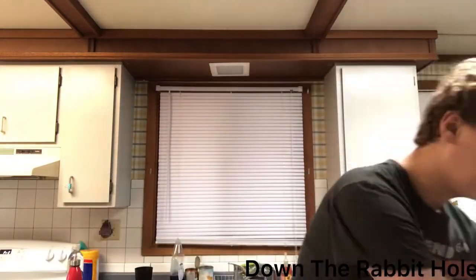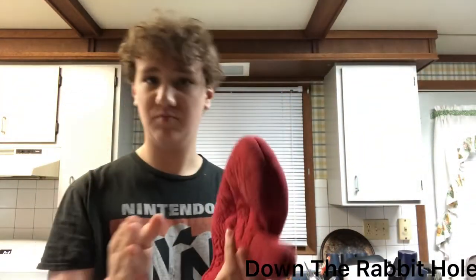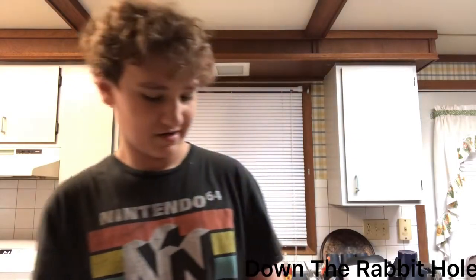So, step four — oh, I forgot one material. I'm sorry. You need oven mitts, alright? I'm sorry. So, your fourth step is to wait for your oven to beep. Also, as a little side note, we need a timer, alright? That timer is very important for this.